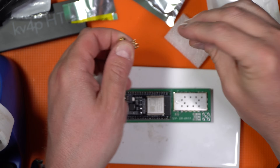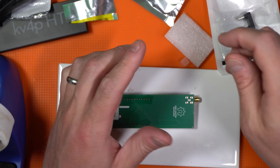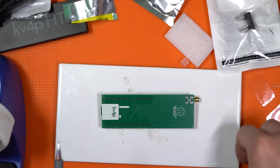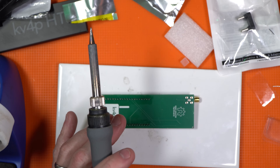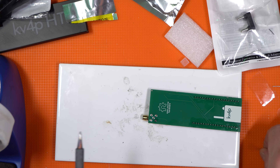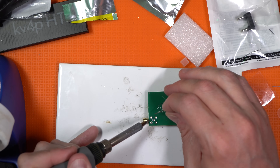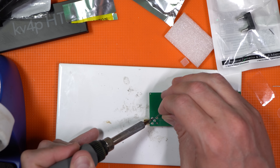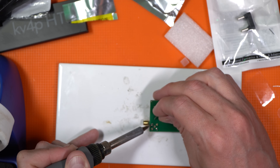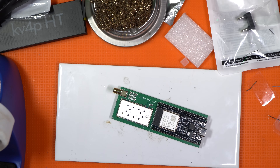The last solder spot is the SMA connector that goes up top. You do have to position this correctly — what I do is use a little bit of solder to tack one part into place. Don't hold on too long because the heat collects on these pieces pretty quickly. Just eyeball it and if it's a little crooked, touch the tip to it to liquefy the solder and adjust. You may want to put an antenna on to hold while you do it — heat it up a lot and get the solder all the way around. That's all there is to it — the whole kit and caboodle.